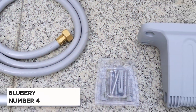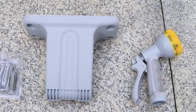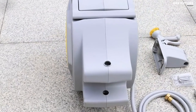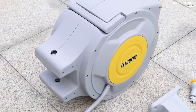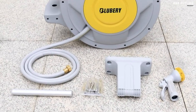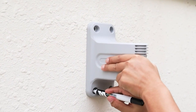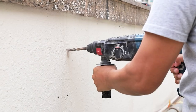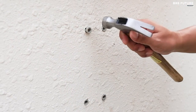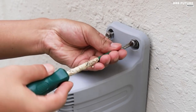Meet the Blueberry Retractable Garden Hose Reel, our number four choice for your gardening needs. This hose reel is a true powerhouse, measuring a robust 30.3 by 12 by 18.3 inches in size. Before purchasing, please ensure that you have enough installation space to accommodate this sturdy reel. Crafted from top-notch materials, this hose reel is built to last and can handle heavy-duty tasks. With a gross weight of 39.3 pounds, we recommend having two people assist during installation due to its weight.